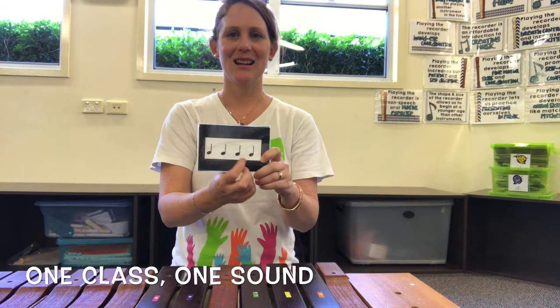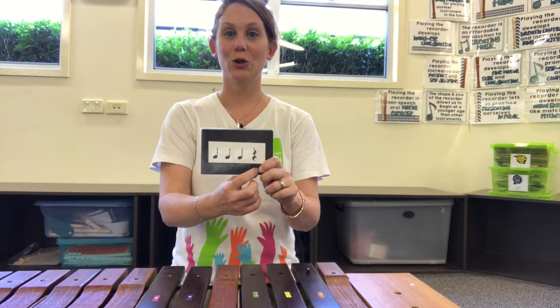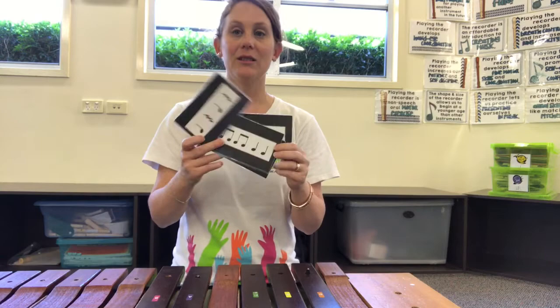See if you can get that one sound in your class — not lots of sounds all together. Here we go — ta ta ta ta. The next pattern has got a zara at the end. Remember, zara is silent. Here we go — ta ta ta. This one's got two zaras. Here we go — ta ta.